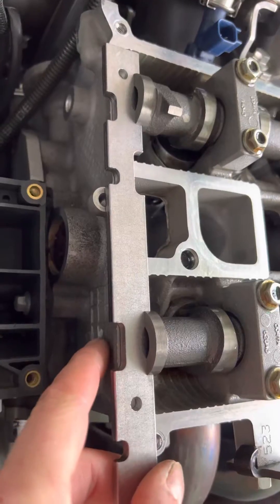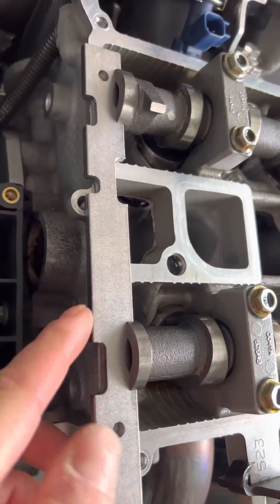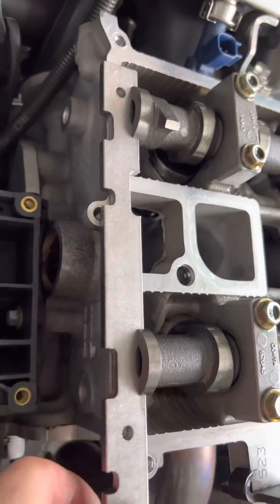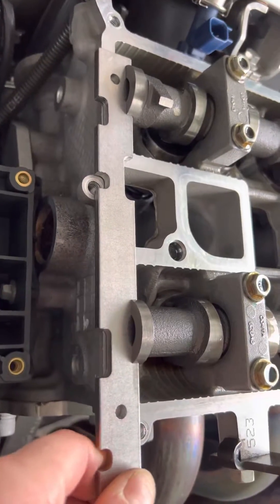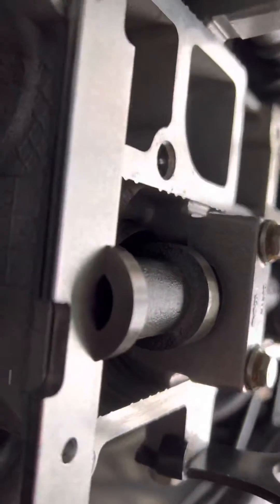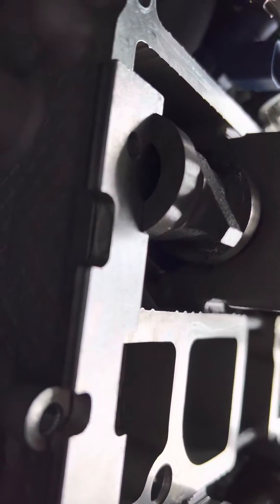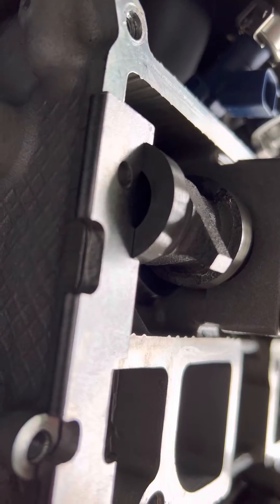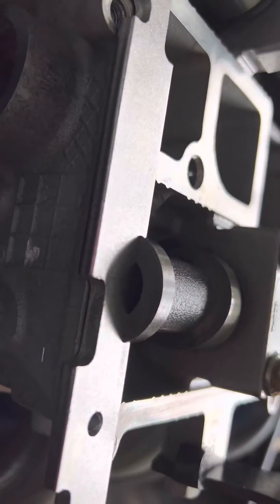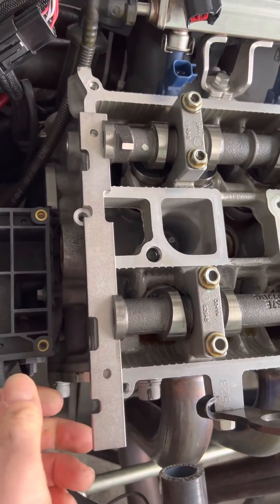Watch this — look how easy that is, just slots in. That's the way it needs to be. There's an even gap — I don't know if you can really see that, it's too light outside and too dark in here. I'll get the garage built, don't worry. That's the way it needs to be — so much easier.